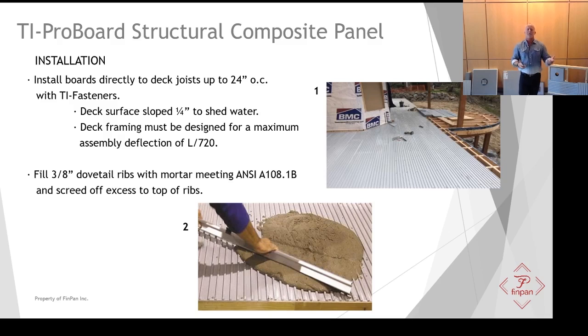So how do we install TI ProBoard? If it's a remodeled deck, the first thing you need to do is remove all the running boards — TI ProBoard needs to go directly to those joists. For new construction you don't have running boards to worry about. You're going to install TI ProBoard directly to the deck joist, either on 16 inches on center, 19-2, all the way up to 24-inch on center.